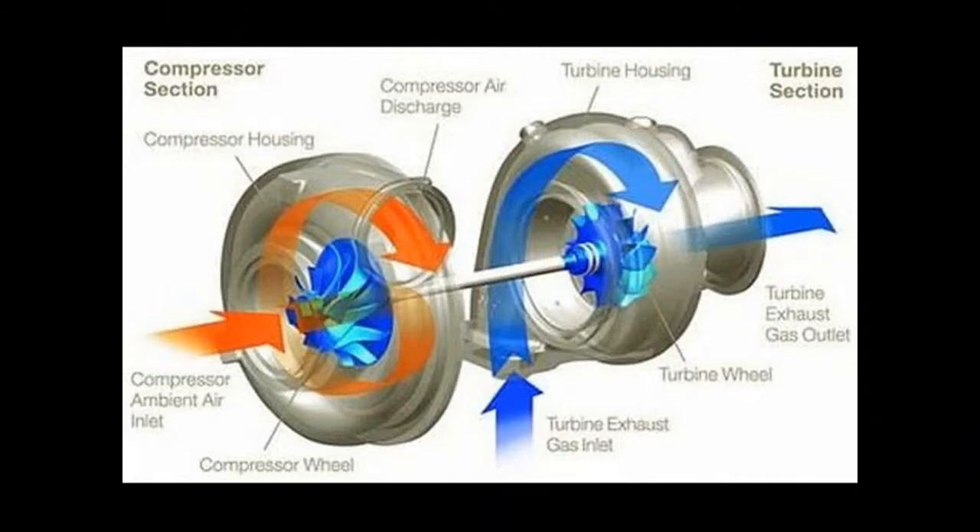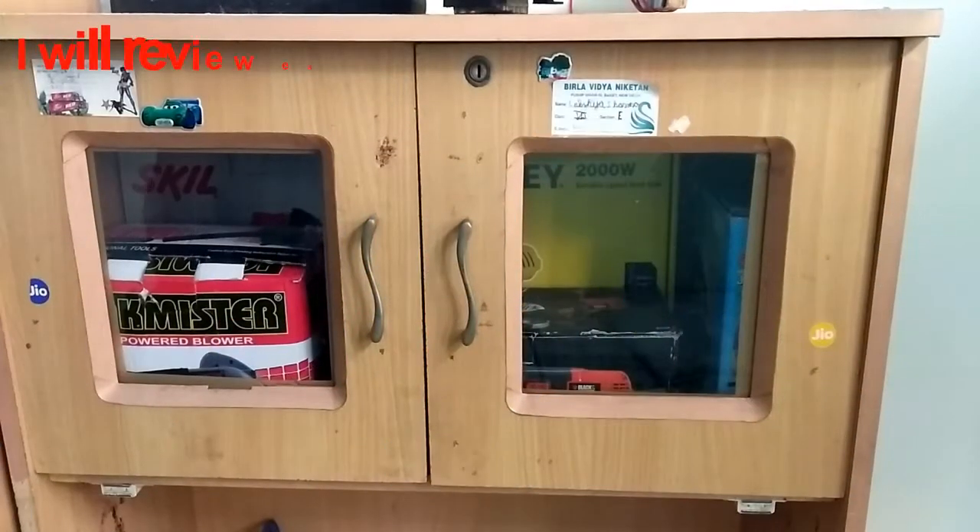If you see the airblogger from inside, you will find it really helpful to understand the principle of the turbochargers that are used in the engines.